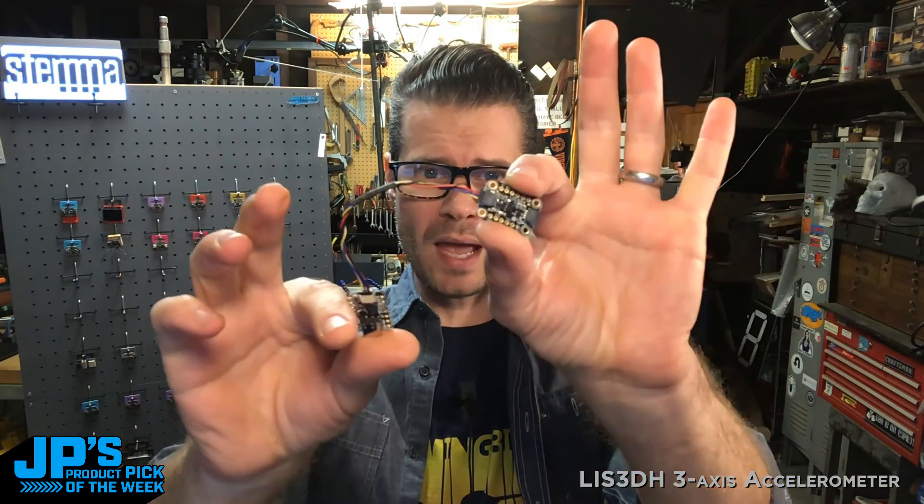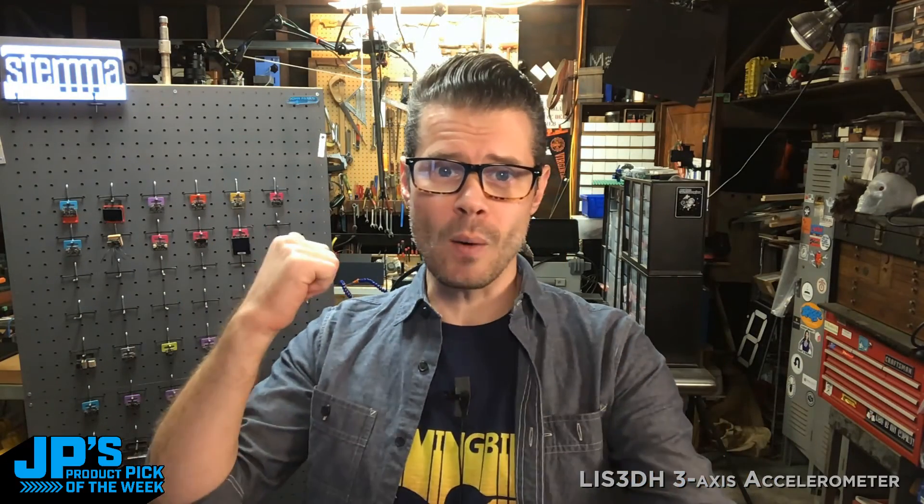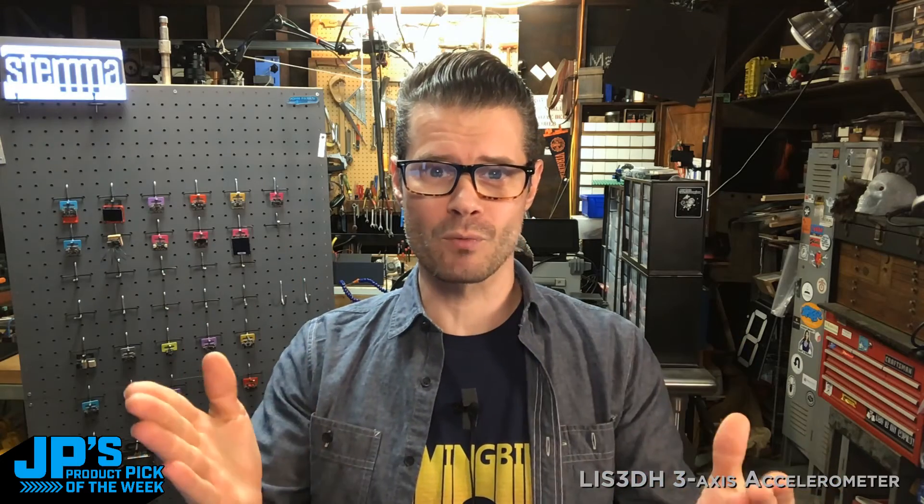I've got mine plugged in with a Stemma QT cable over to a Cutie Pi, which I'm going to use for a demo. But before I go any further, let's have Lady Ada talk about this product from all the way back in 2015, and then the re-spin that we have today. So take it away, Lady Ada.